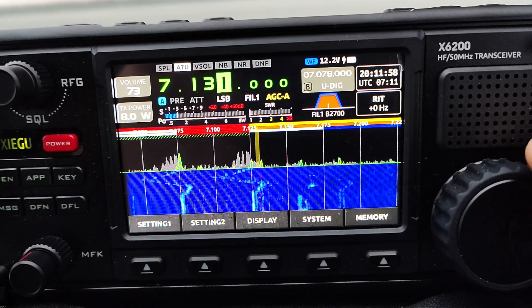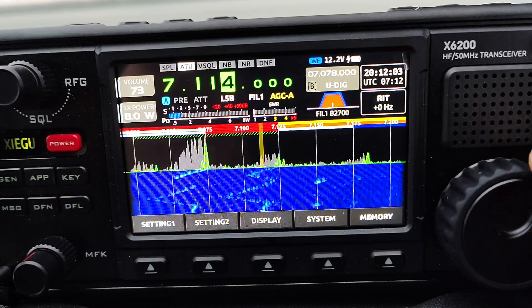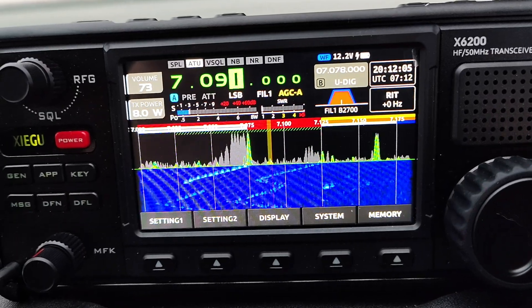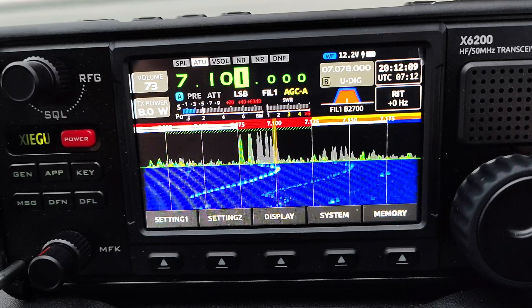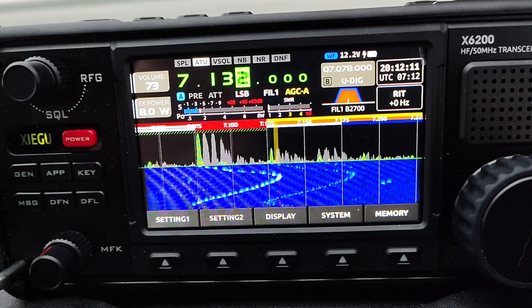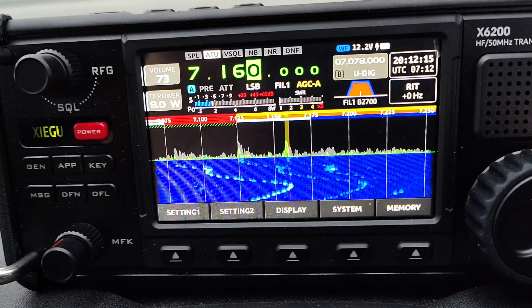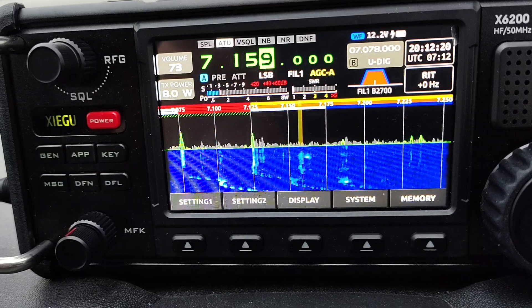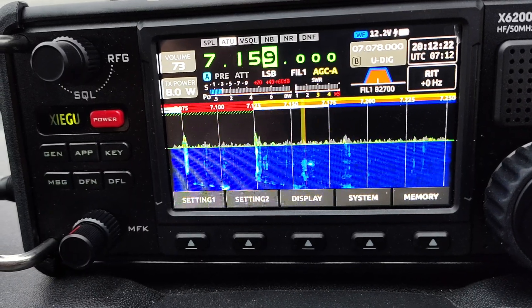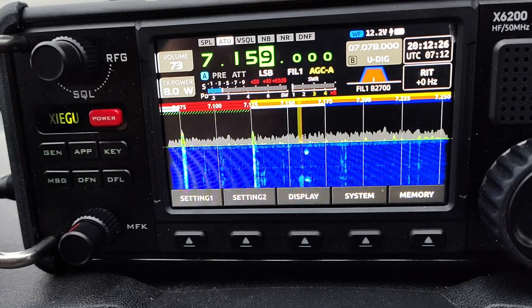There's a lot going on — there's a lot of DX, South America, North America, but they're only just in there. That's South America I think. Yeah, I love it, it's going really well.